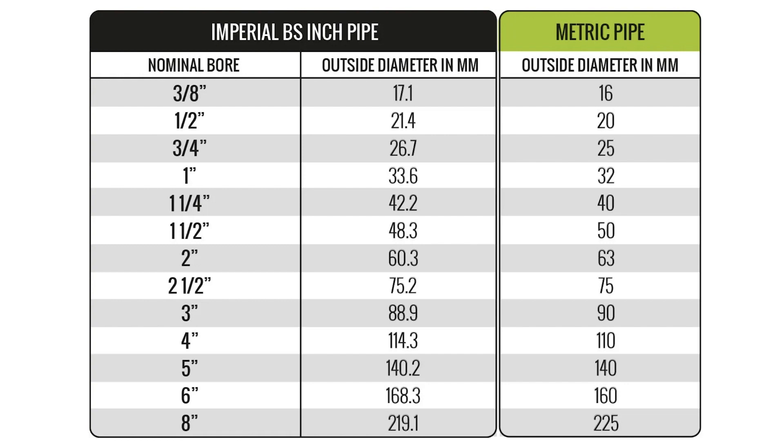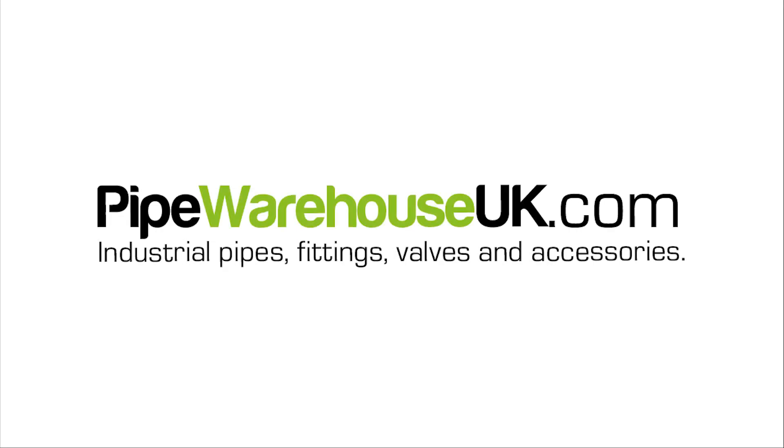You can use this chart as a reference to identify your pipe from the outer diameter that we measured earlier. Also, there are special adapter fittings available that can join metric pipe to imperial pipe, so this comparison is useful. If you would like to know more, you can always visit us at pipewarehouseuk.com. Thank you for watching.